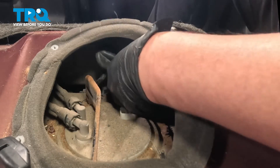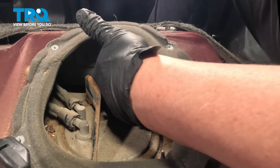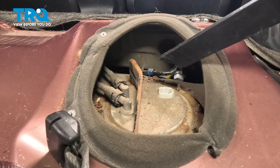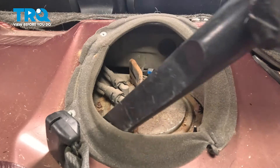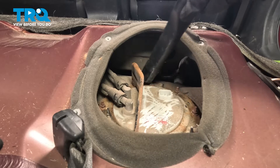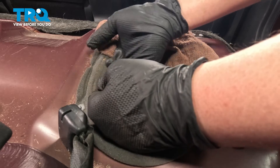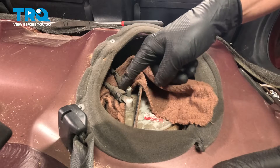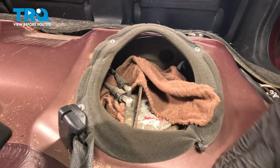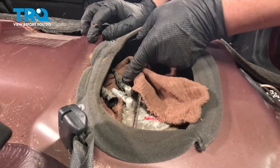Tuck the harness down out of the way, making sure it's still grabbable. Using a vacuum, we're going to suck up all the debris around the fuel pump cover. I have a rag fished under my fuel lines to catch any extra fuel that might come out. Push on either side of these tabs and remove the line from the connector. Do the same thing for the other line.